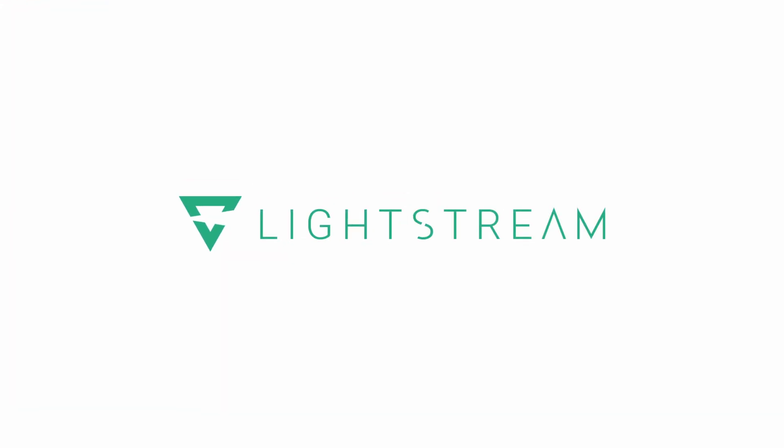Welcome to another Lightstream Creator Academy video. My name is Brandon and in today's video we're talking about microphones and how to improve the quality of them, regardless of whether you're using a headset microphone or even an XLR professional studio level microphone. Let's get into this video.